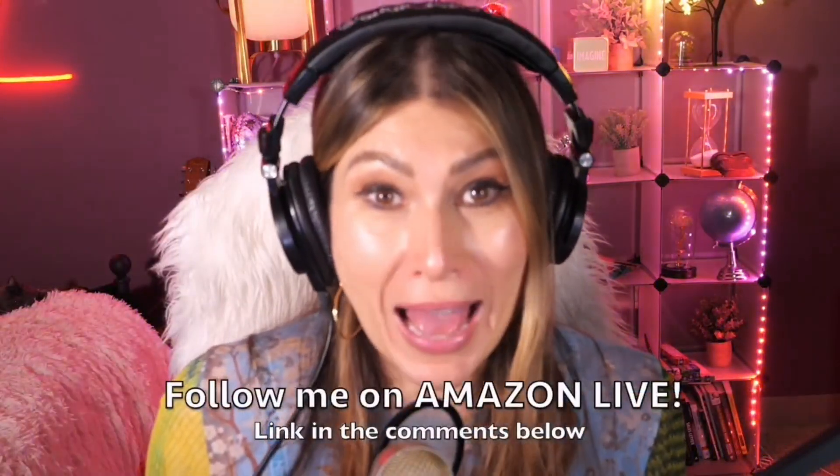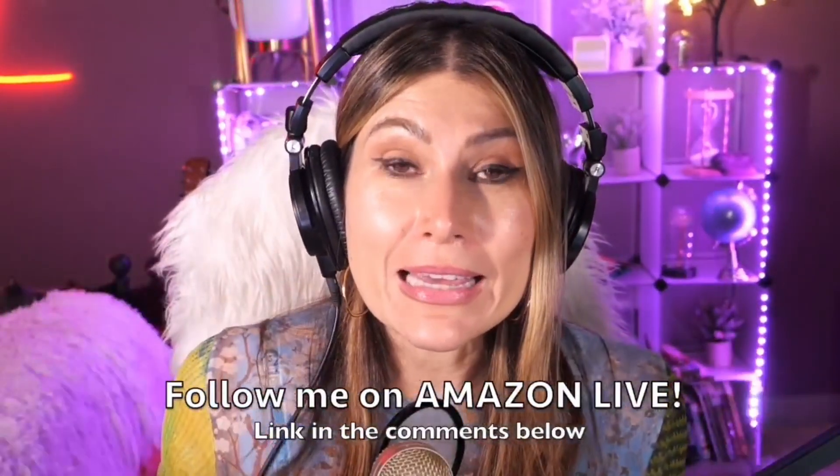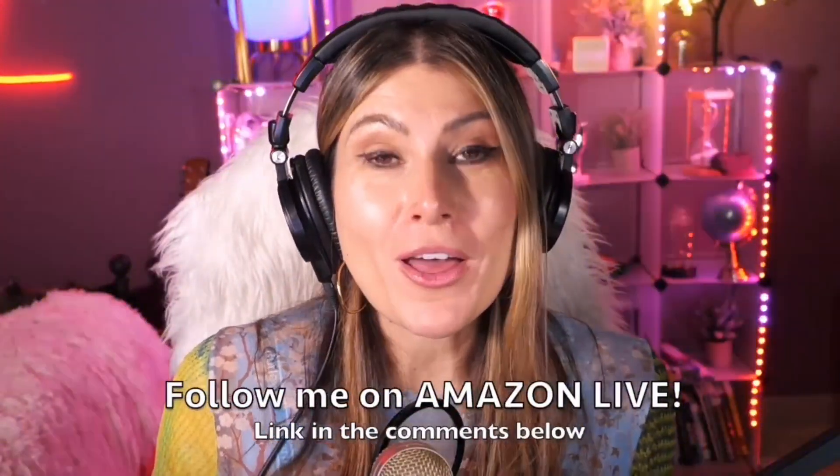You can follow me on Amazon Live — it's super easy. You're going to find the link here in the comment section below. Thank you so much and see you soon!